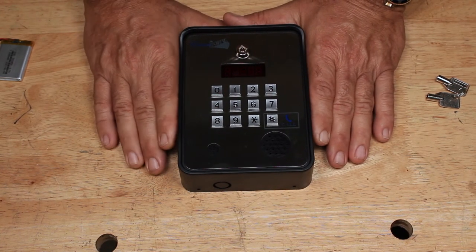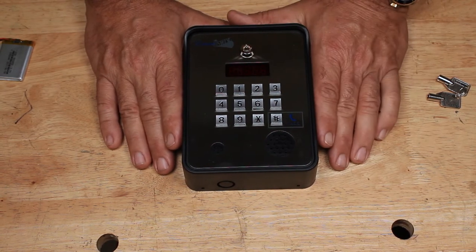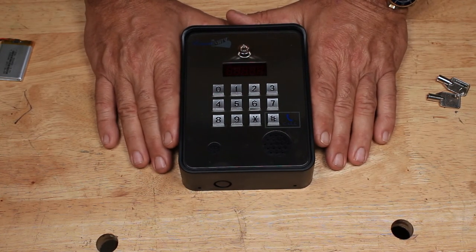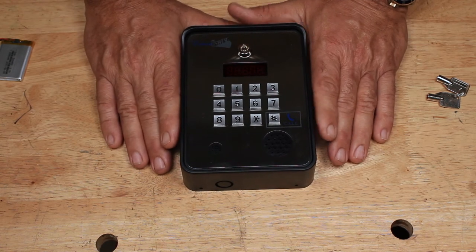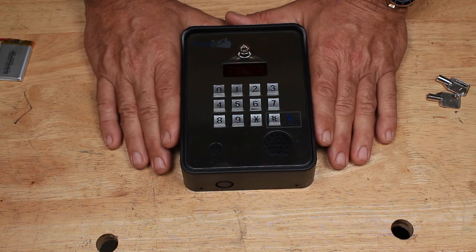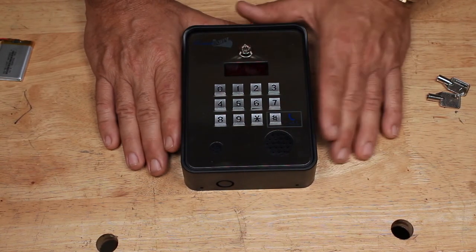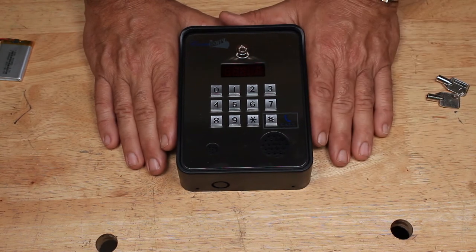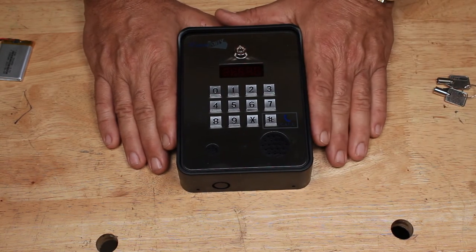The other thing that it can do, which makes it a 4-in-1, is you can program in keypad functions. So if you have somebody that you trust that comes to your property regularly — like a pool cleaner or a lawn maintenance guy — you just give him a code. He'll punch in the code, you'll get a text letting you know the gate's opening if you have that feature hooked up, and he goes in and does his business and leaves.